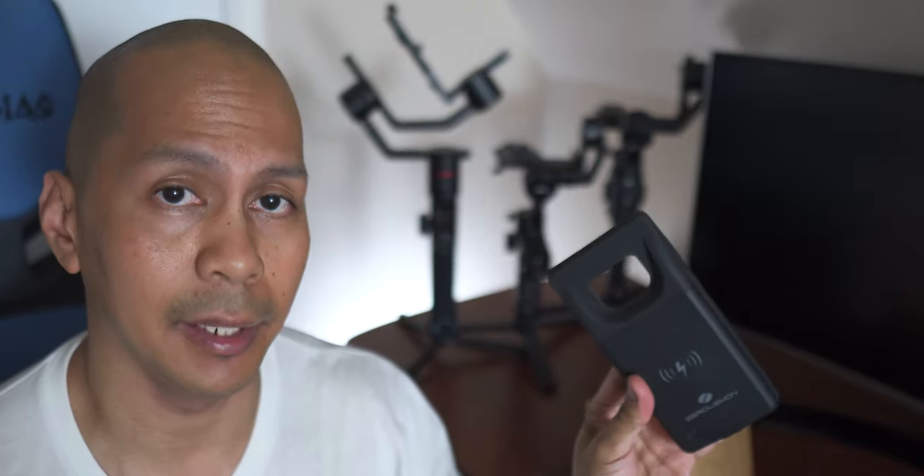When it comes to charging the battery case itself from 0 to 100%, it will take roughly around 3 hours and 39 minutes. The battery case is pretty handy, especially if you are traveling, away from your office, or if you are a heavy user who likes to play games or watch Netflix or YouTube non-stop.